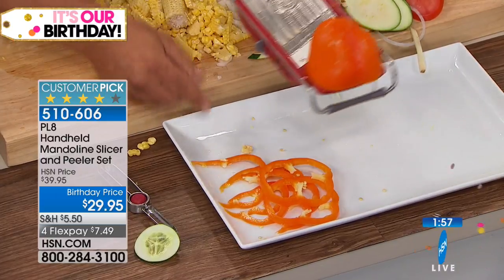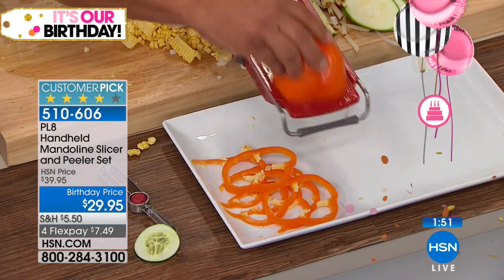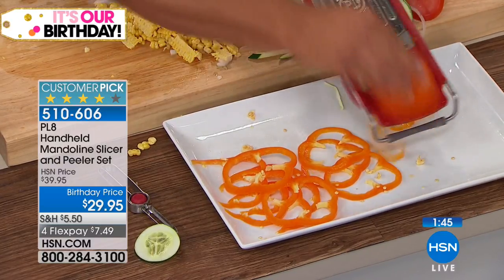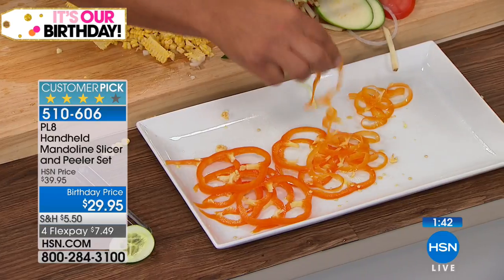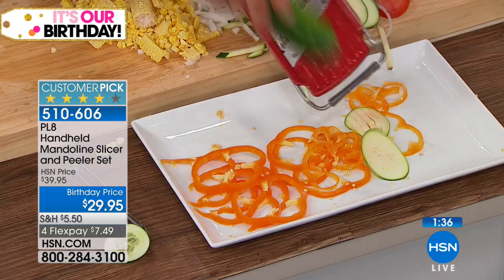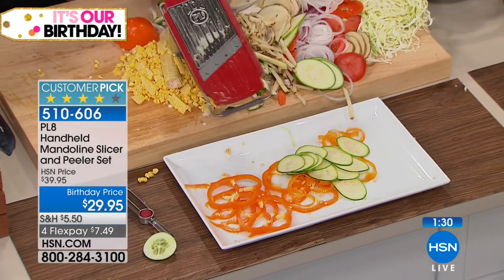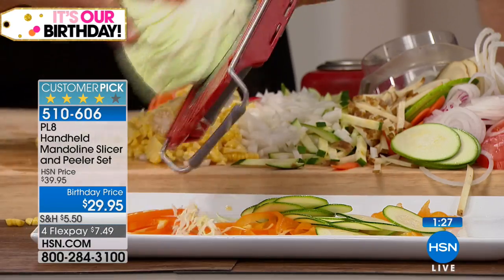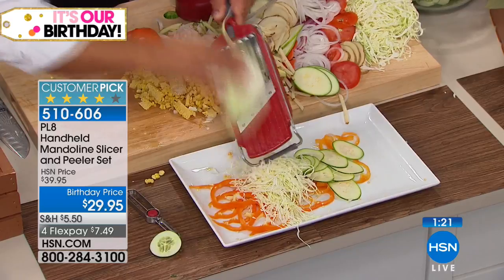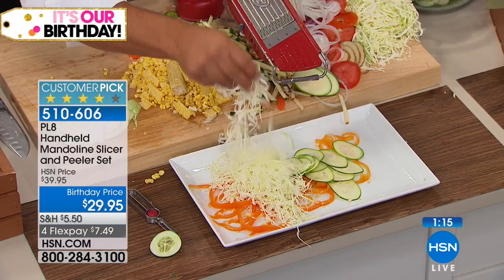Here's your thick slice — slide that forward one notch for your medium slice, then one more notch for the thinnest. Any thinner and you wouldn't even be able to taste it — it's paper thin. You can do that with onions, cucumbers, zucchini, and any solid fruit or vegetable. It's a chipper, a slicer, a dicer, a shredder — it'll shred cabbage for coleslaw or tacos.